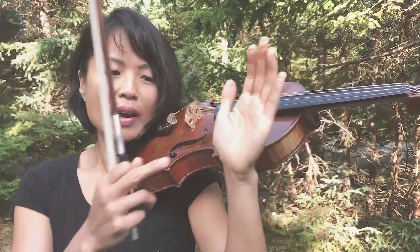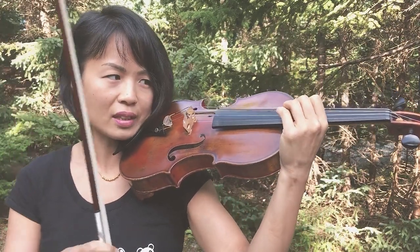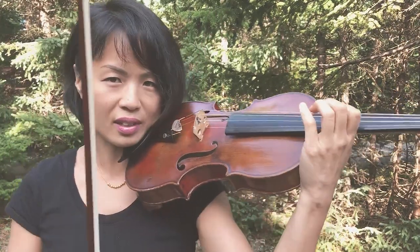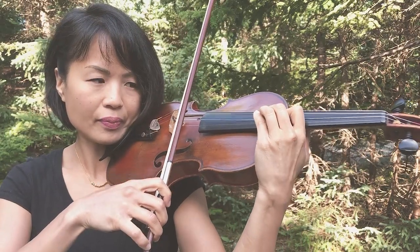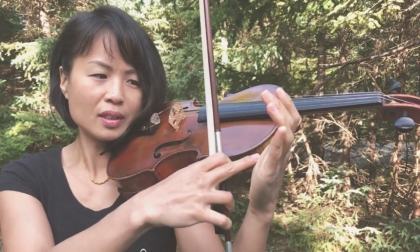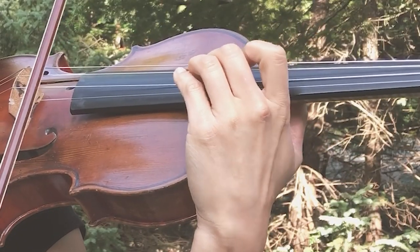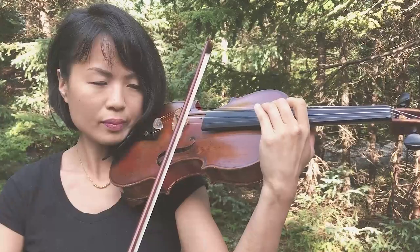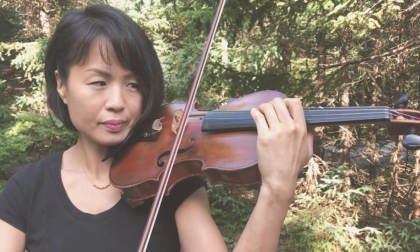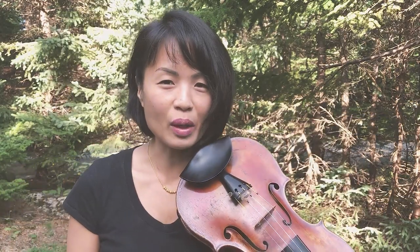Once you have your hand print onto the instrument, you can proceed to do a vibrato exercise. Let's say it would be on a second finger — G sharp on the second finger. So I have my printed palm here. That's what I would do for the weird wiggle.